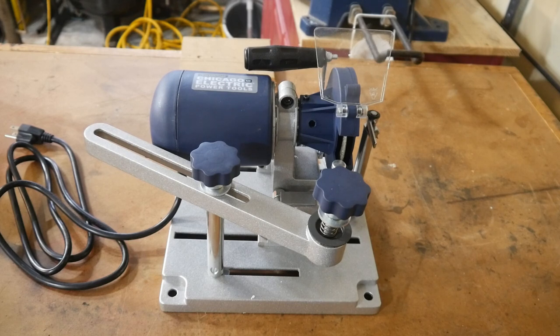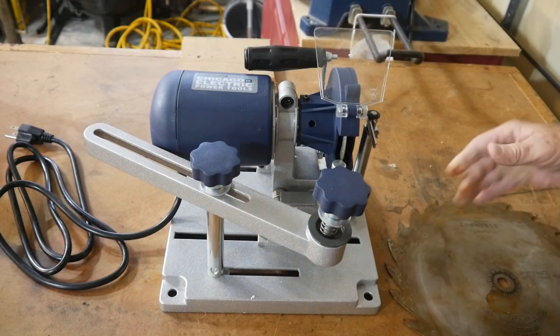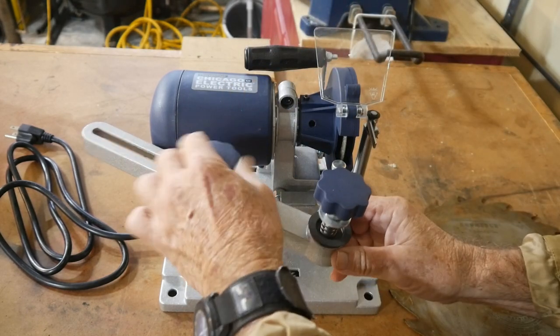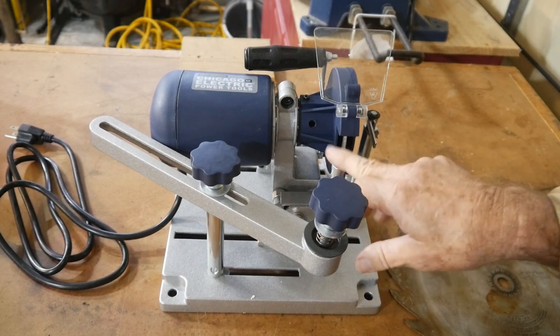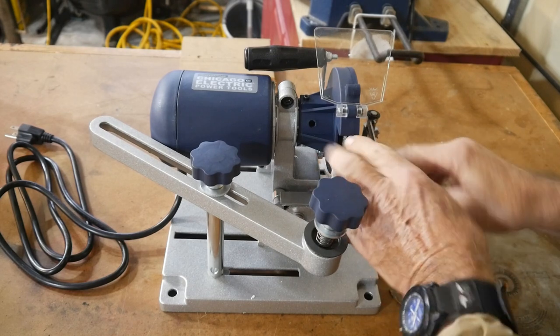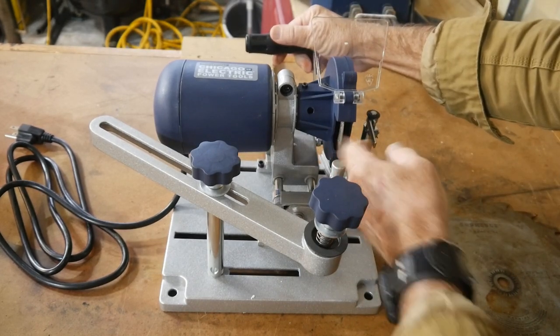I'm going to do a quick demo. I've got a really nasty old rusty blade here. I'm not going to sharpen it, but we're going to take a look at the setup. This here is a rest area — what that is, is the blade is going to sit on top of that to help stabilize it when the grinder comes in to hit it.